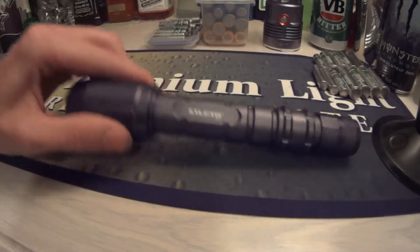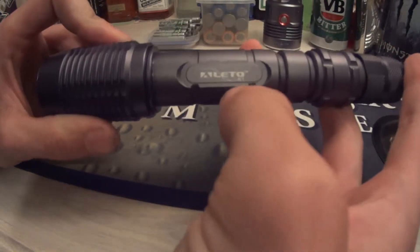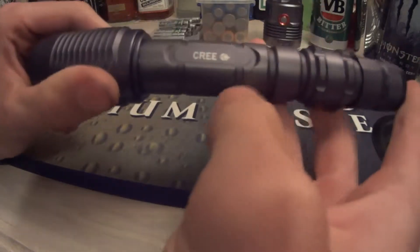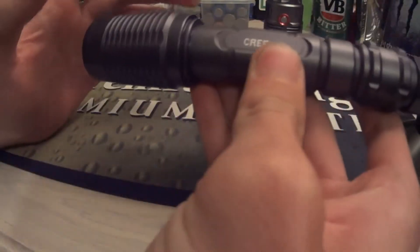Hey, what's up guys. Today I wanted to do a video on another flashlight — this one's the Alito N1. It's a Cree light, got it off the internet, runs on two 18650s. I'll just go over the torch with you guys.